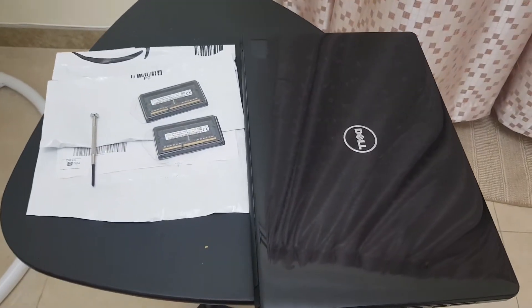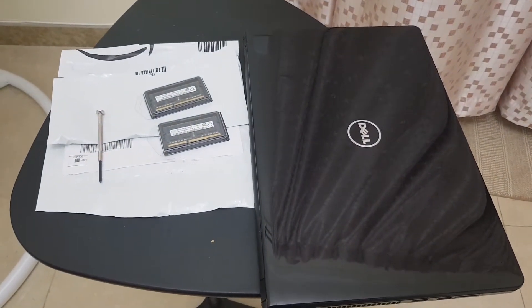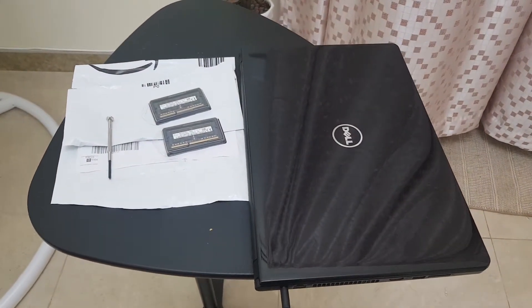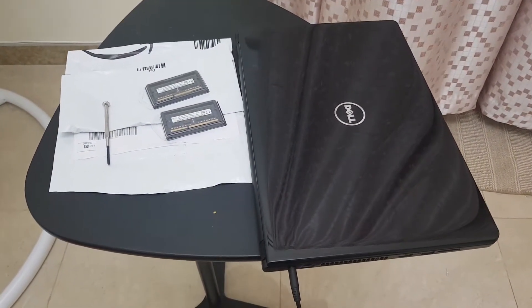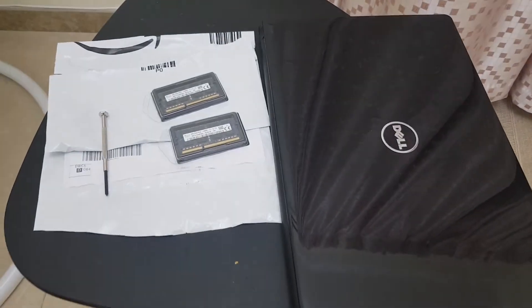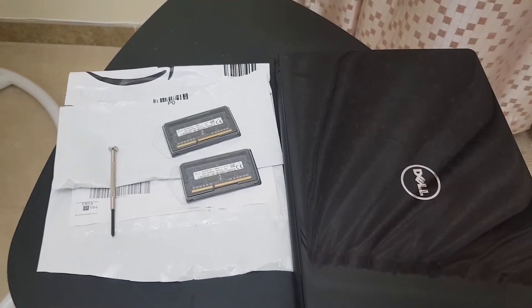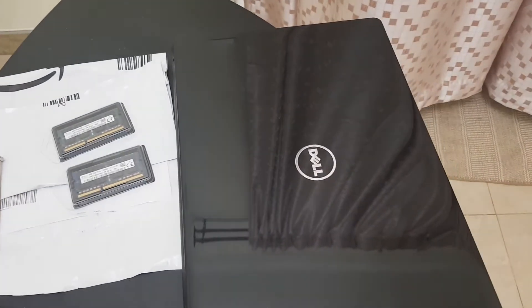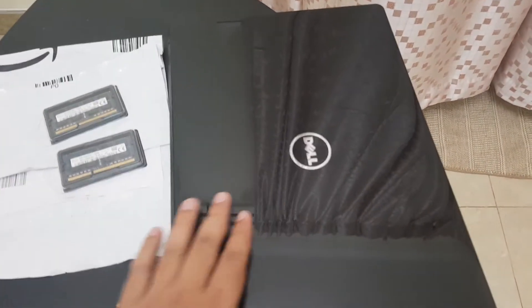Hi everyone. I hope you are all doing well and enjoying your life. I'm welcoming you in my video where I'm going to show my experience regarding replacement of RAMs in my Dell laptop over here. That's my laptop.